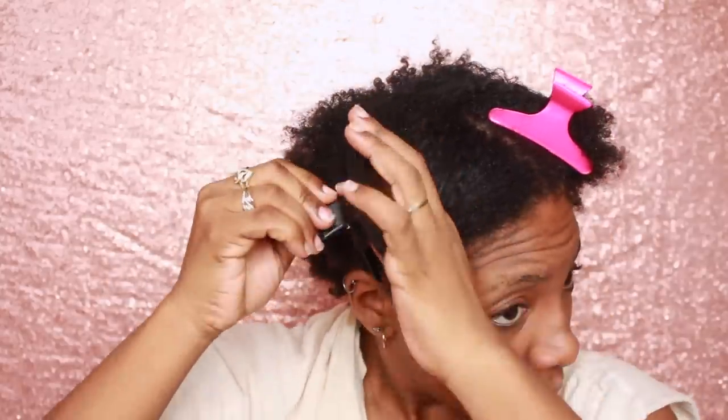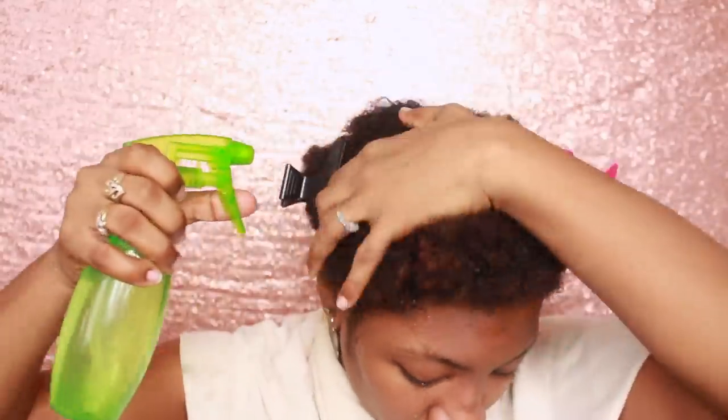For this tutorial or any type of detangling, you are going to need clips, water, and your favorite conditioner. This one is by Cream of Nature. Just like it is second nature to all of us naturals, the key to having healthy hair is to work in sections. Yes, it takes a long time, but if you actually want to keep those hair follicles on your scalp, you better learn some patience.